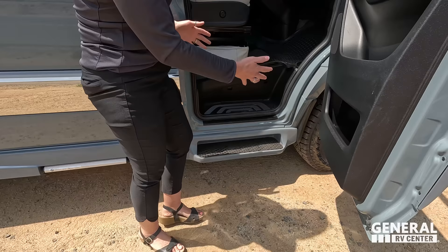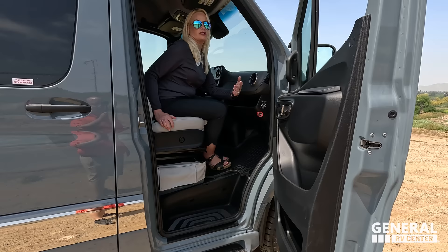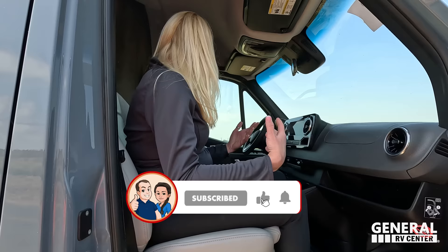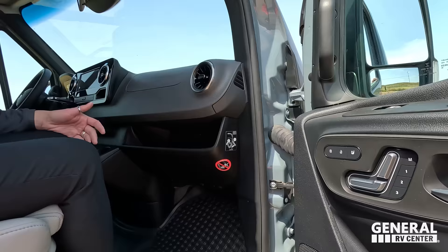The first thing I truly notice when I come in here is the seats. They use ultra leather — it's really soft. I love that they have the Gretsch badging right into the headrest. It's just really luxury, high-end, and comfortable. Van life has now come to a whole new level — it really does elevate the experience.